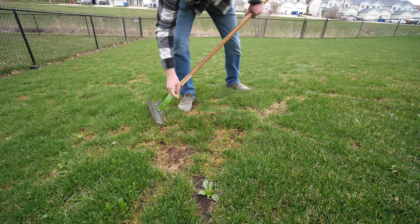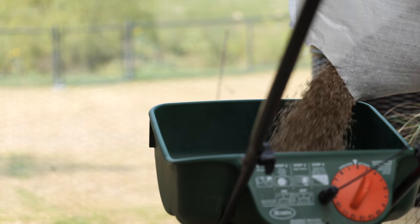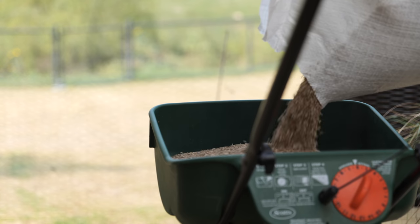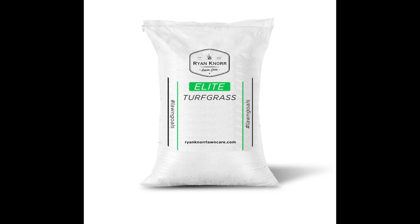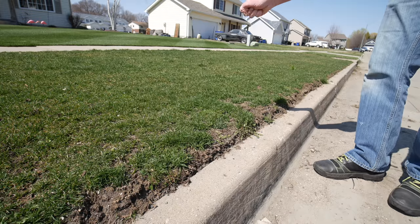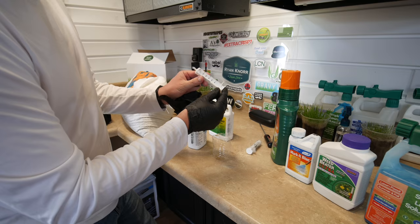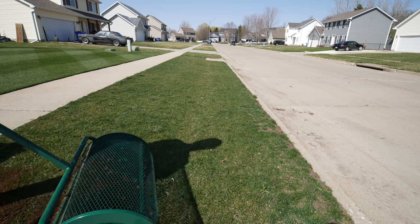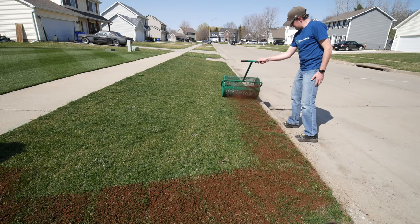Speaking of seeding, number four is spring seeding or fixing bare spots — like the winter damage I have in my backyard. This is the time to start thinking about getting your seed out as temperatures and soil temperatures rise and you're getting into that germination window. There are some different ways to prevent or tackle weeds with spring seeding, which I'll cover in an upcoming video. Last year's spring overseeding video will also give you the info you need there.